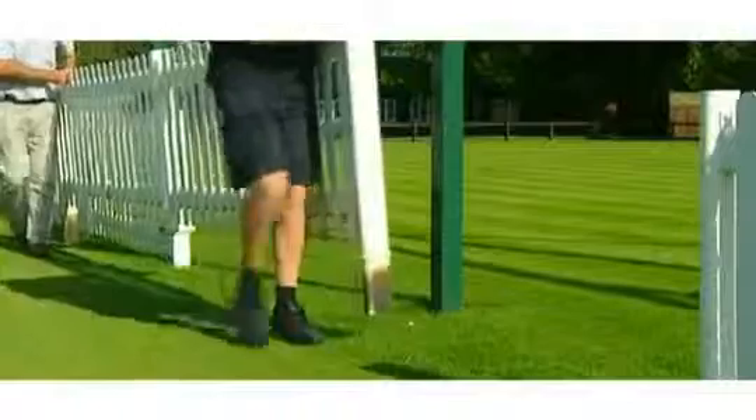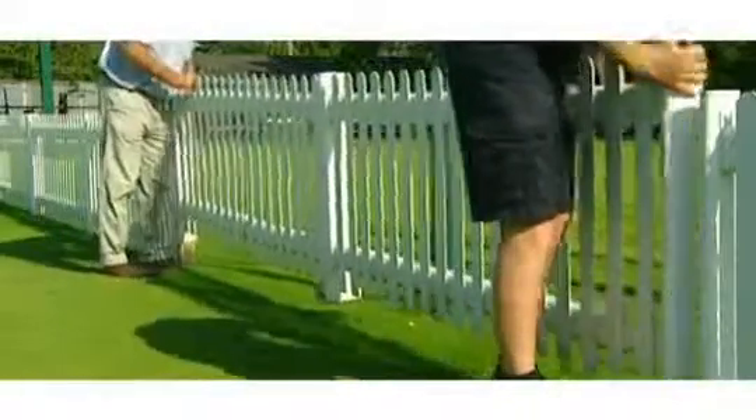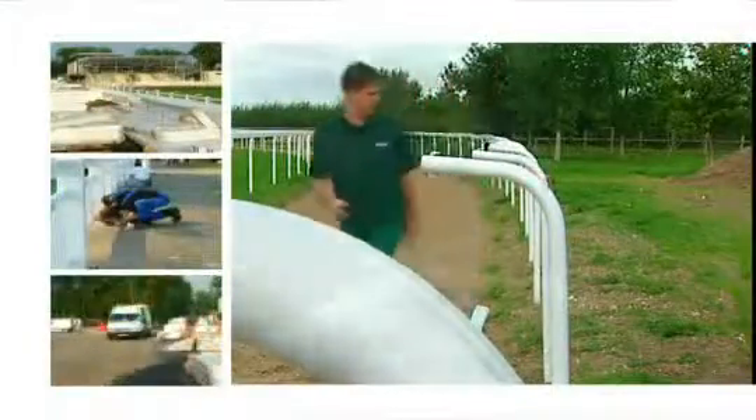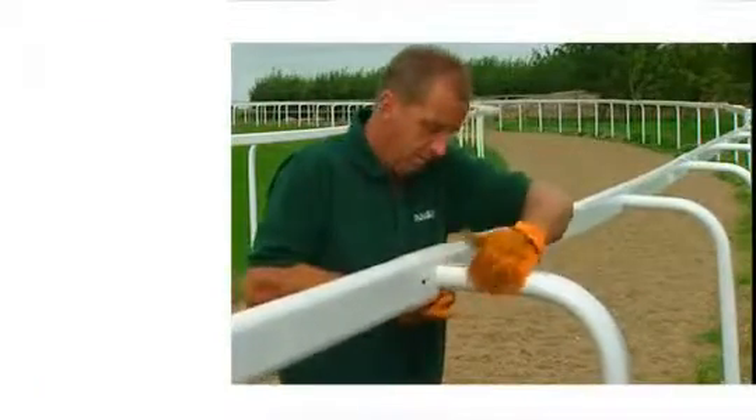Installation is quick and easy and can be carried out by the customer's own ground staff, following the simple instructions supplied with every delivery. When necessary, we are pleased to provide full installation, supervision of an installation, or training by our own highly qualified team.